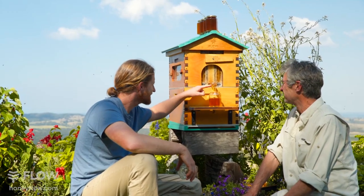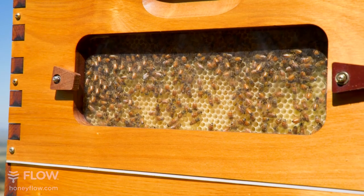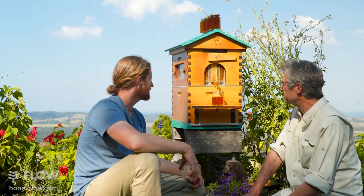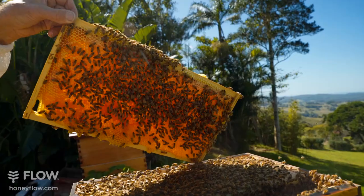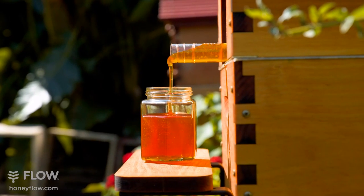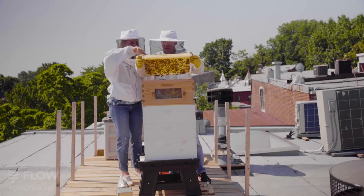If you love honeycomb but also want to experience the ease of honey harvesting with Flow, our Flow Hive Hybrid uses a combination of flow frames and conventional honey frames in the flow super. It's our most economical hive, and it allows you to easily harvest both fresh honeycomb and pure honey — the best of both worlds.